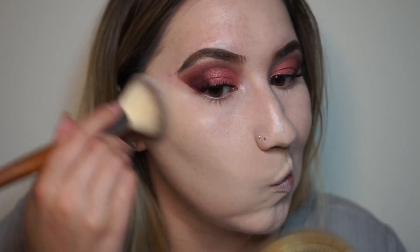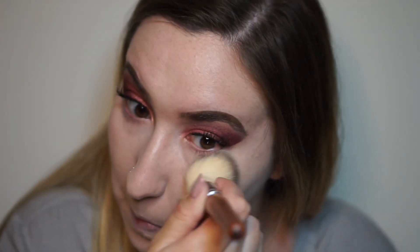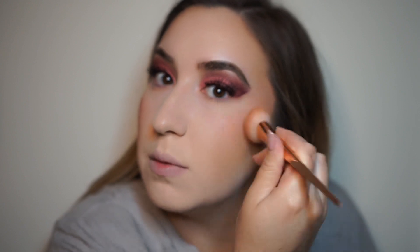I'm gonna go in and set everything. I'm gonna go in with some bronzer — I look so pale, oh my goodness. I think that's probably good. I'm kind of pushing this in because I feel like you get better color payoff that way, rather than just dusting it on.